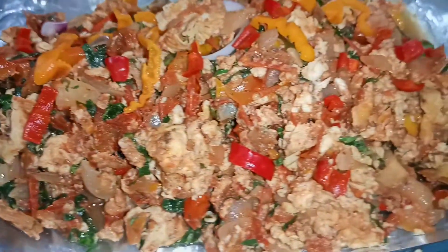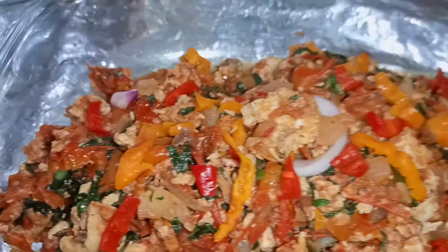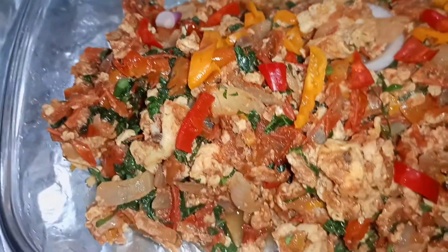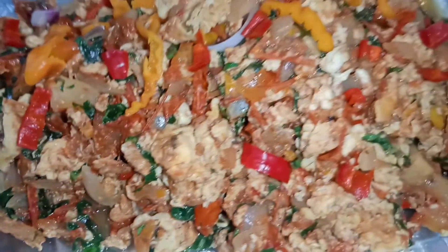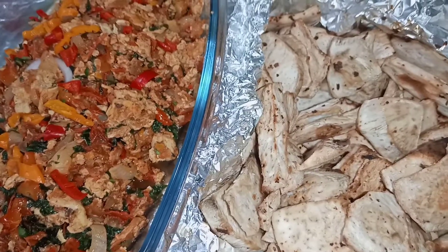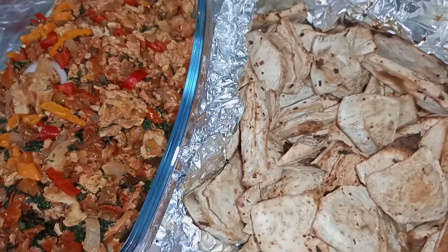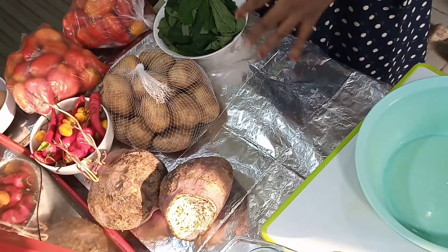Hi guys, welcome to Odori's Healthy Tasty Meals. Today I'm going to show you how I made this delicious multi-purpose egg sauce. I call it multi-purpose because you can eat it with rice, but I used roasted potato today. I'm also going to show you how I prepared the roasted potato.